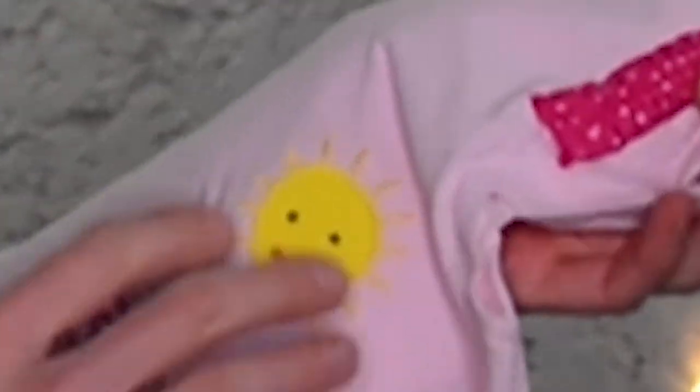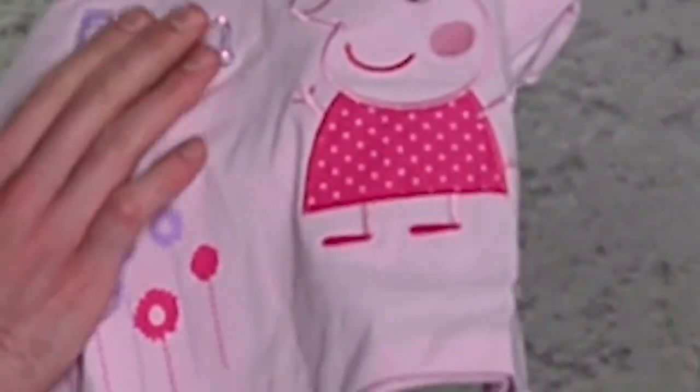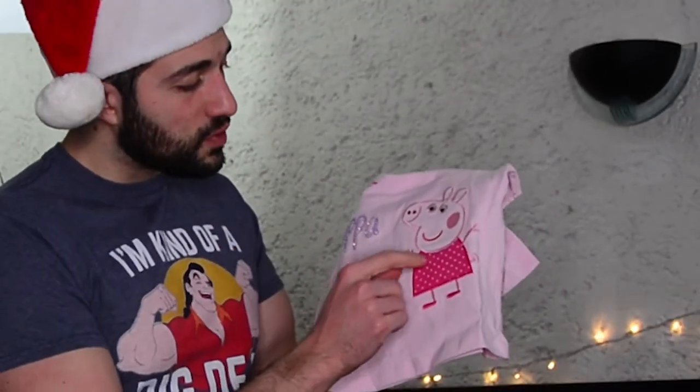Look at this. The contrast of this little picture of the sun just really pops out. You've got this section that says Peppa and it's got some little glitter on it — these little sparkly things. And then they really outdid themselves with these little details. Peppa's dress is actually done from a different type of textile material, so it really gives it an overall beautiful look.